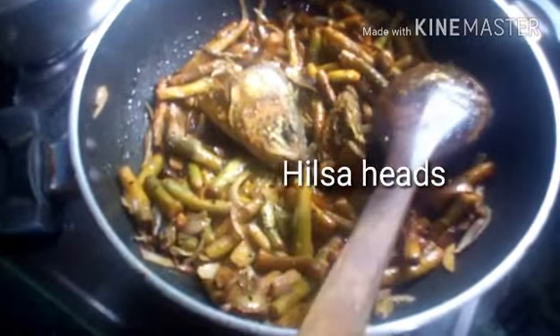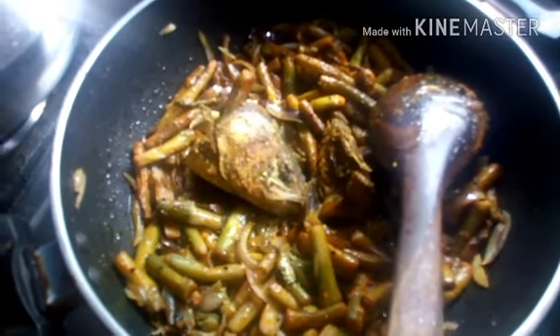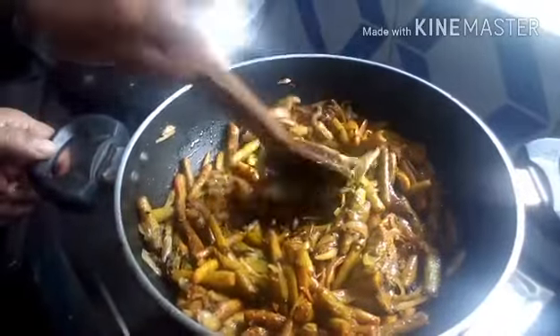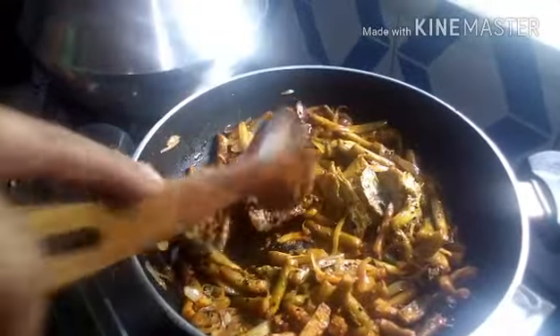Now she's adding the pre-fried Hilsa heads. This is the proper Hilsa fish that will give you the Hilsa flavor and the non-veg effect on what is otherwise a vegetable dish. She's breaking up those heads to distribute the flavor throughout the recipe — incorporating the fish throughout so the flavor spreads evenly.